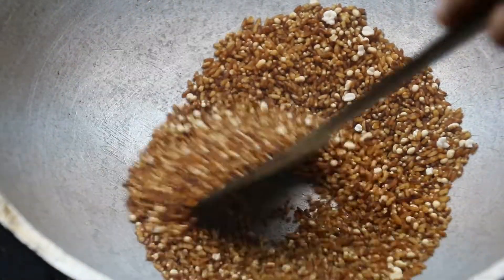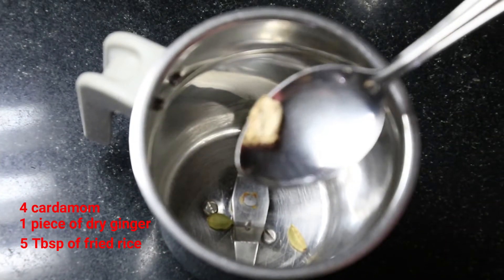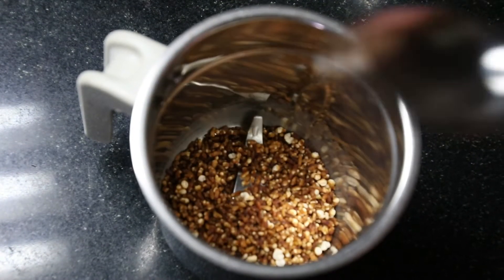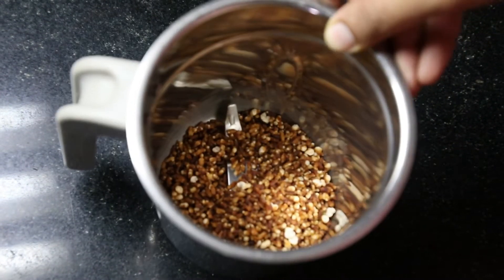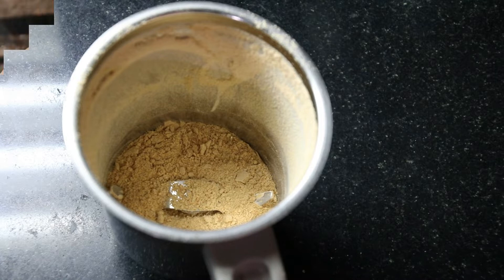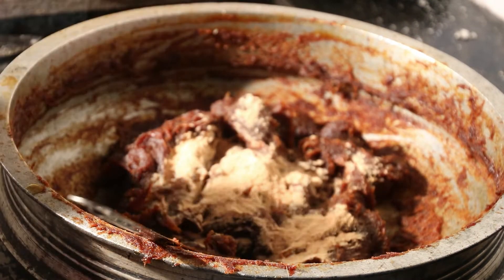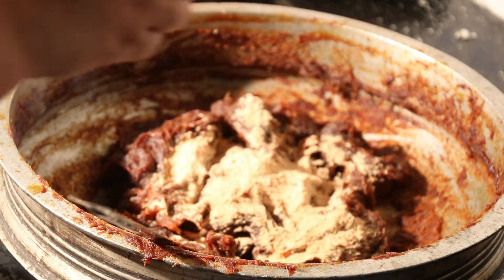Please mix this. Start with 3 tablespoons of mix ingredients. Add 3 tablespoons of mix ingredients and fill the mix in a small rolling dish. Add a small bowl. Just pull it in and add to the bowl. Put it in the bowl and mix it, then add it to the top.